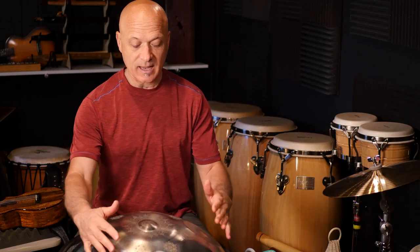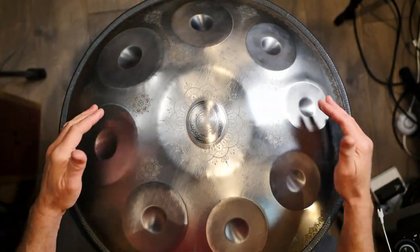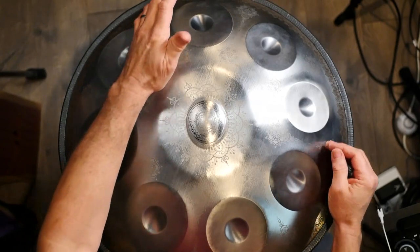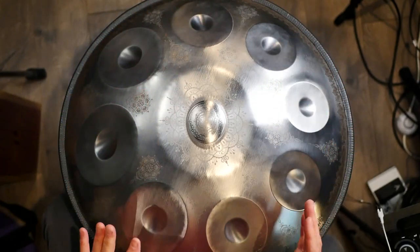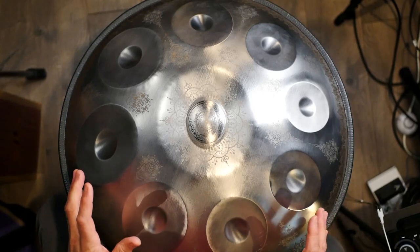So this handpan has nine notes — eight on the outside plus the center ding. Let's try to figure out what notes it has.